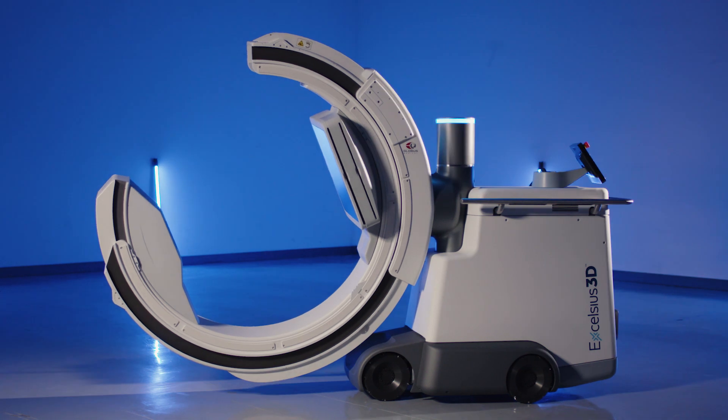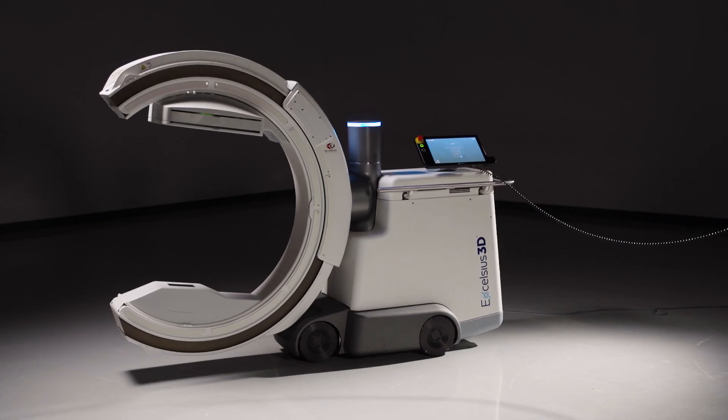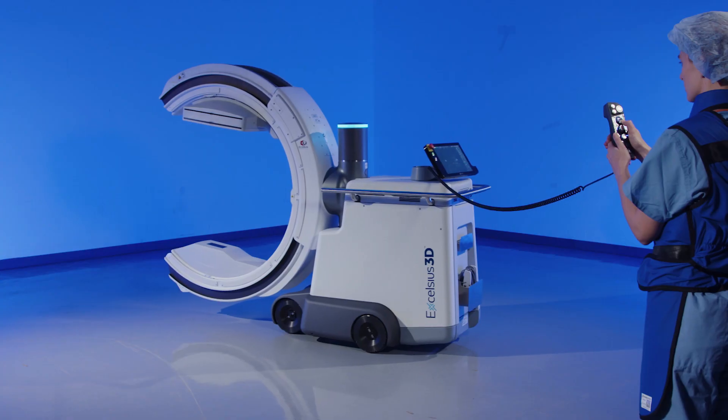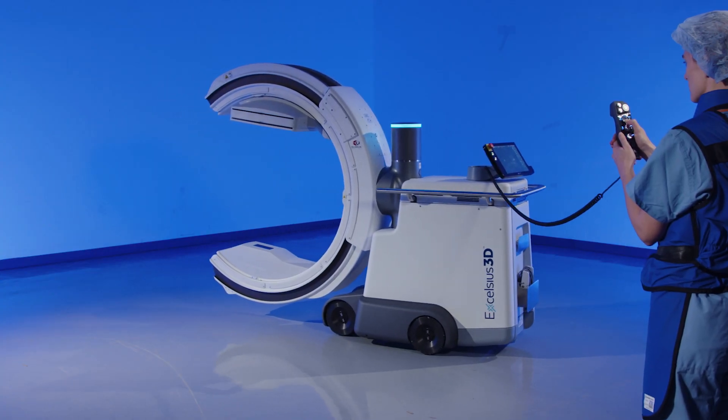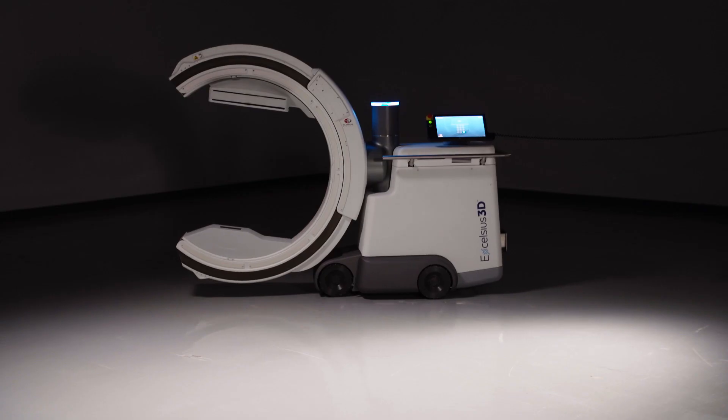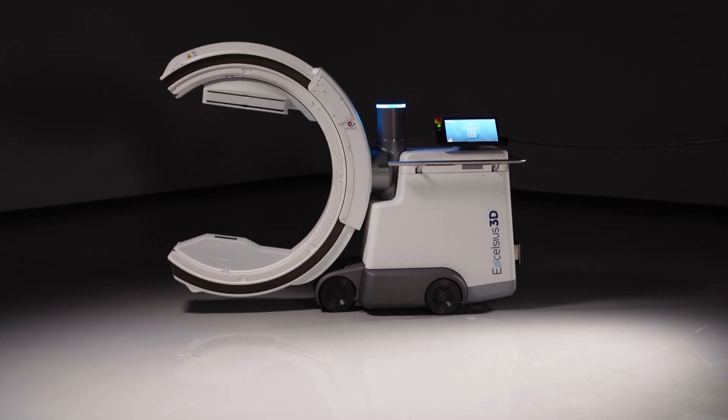The base sits atop four power-driven omnidirectional wheels, or omniwheels, that streamline imaging setup due to their ease of motion. The omniwheels glide seamlessly across the floor in any direction for intuitive and fast transport.